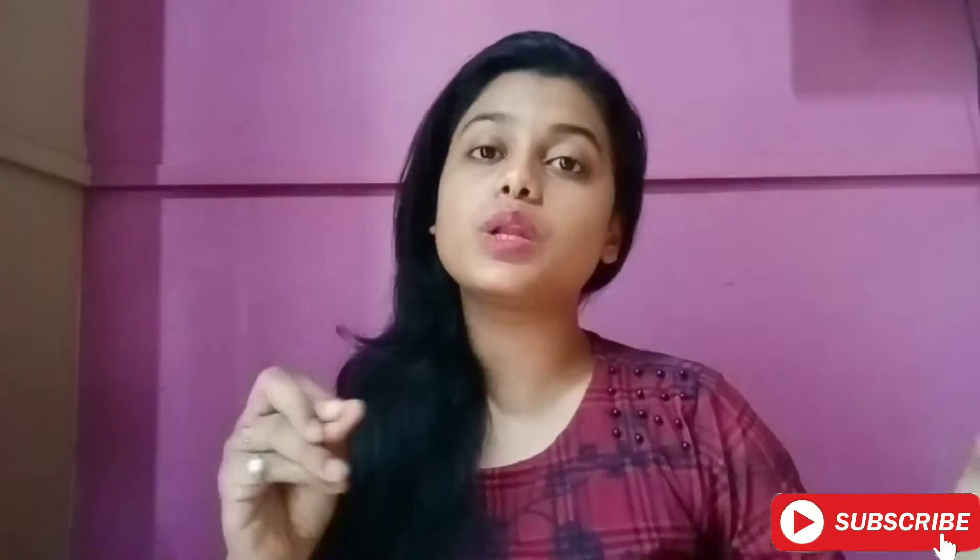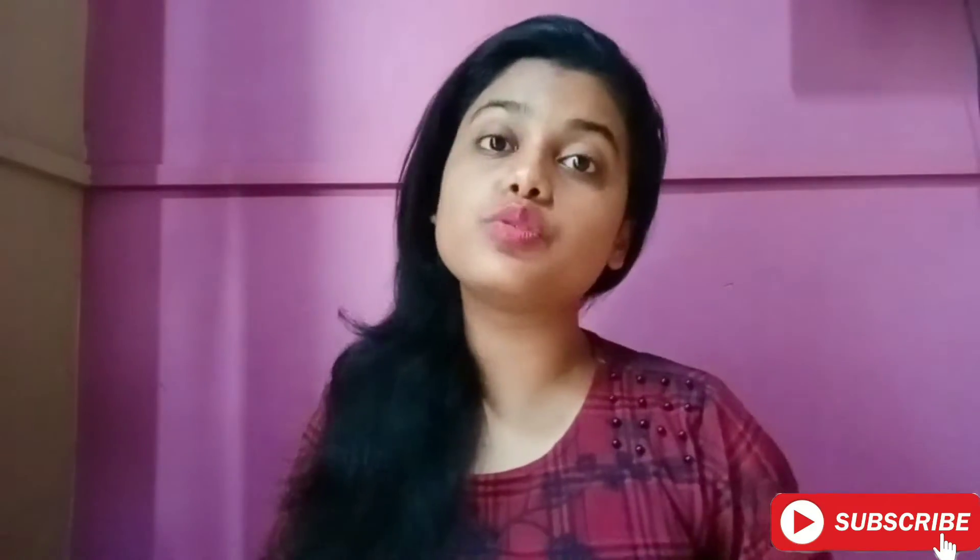Hi guys, welcome back to my channel. This is Aastha, and today's video is going to be a very requested one. Some time ago I was scrolling my Instagram and people asked me: please tell me how do you remove pimples on your face — you recently had a pimple here and now there is no spot. Please tell me about that.